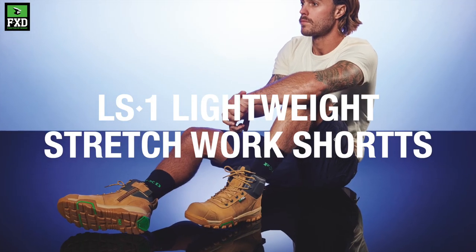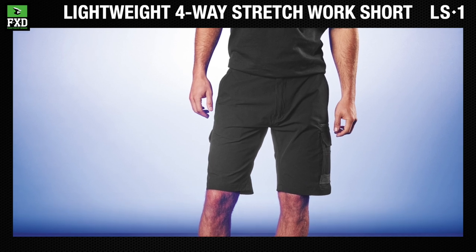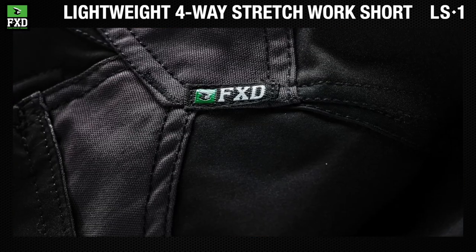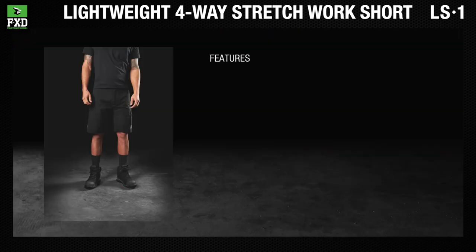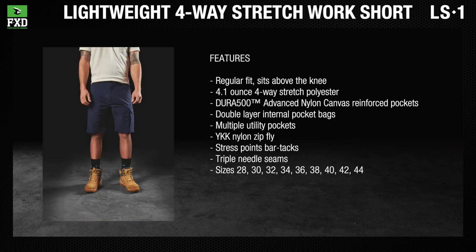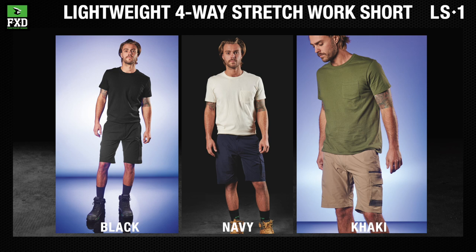The FXD LS1 lightweight four-way stretch work shorts are made from 4.1-ounce four-way stretch polyester, reinforced with Dura 500 advanced nylon canvas abrasion panels and triple-needle seams. Available in black, navy, and khaki.